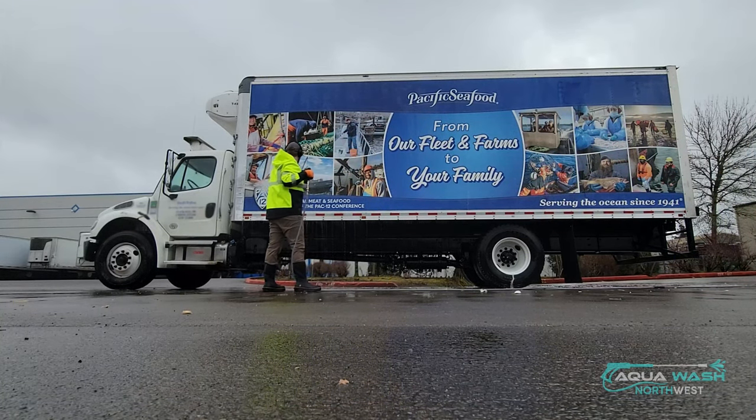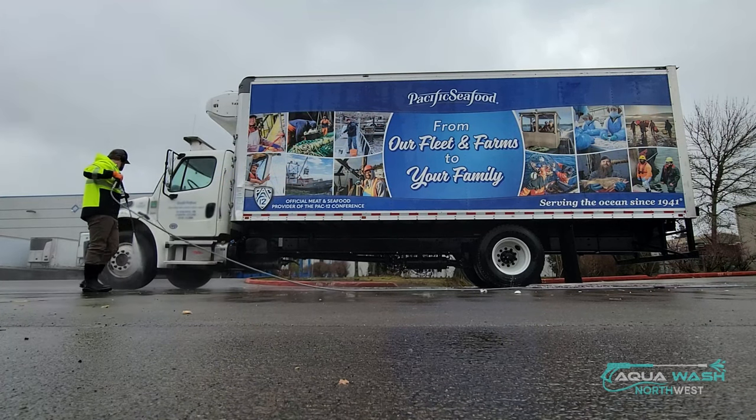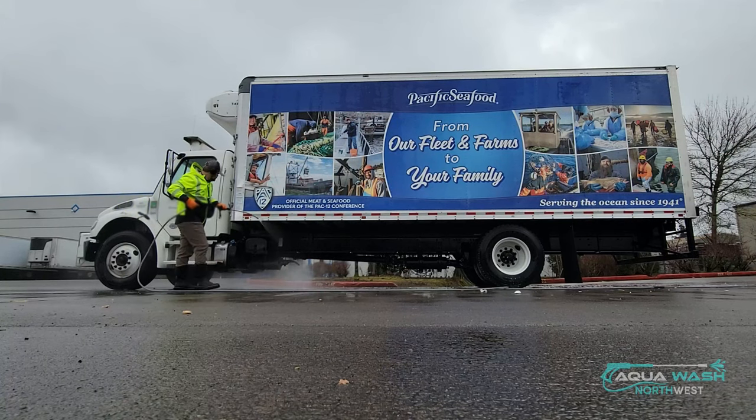I get my chemicals through Northwest Chemicals in Woodland, Washington — Dave Roberts is a really fantastic guy. I get a lot of my equipment through Scott Traffigan; he sells the two-step remote system I've got here and a bunch of other stuff. He does van builds, box trucks, trailers — all kinds of stuff.